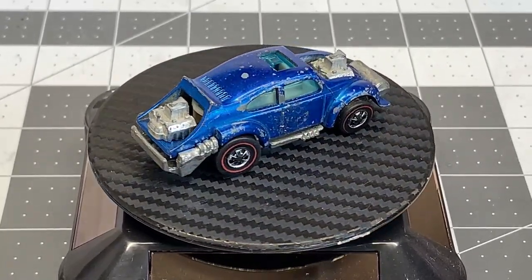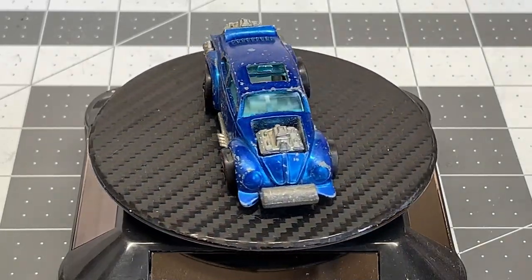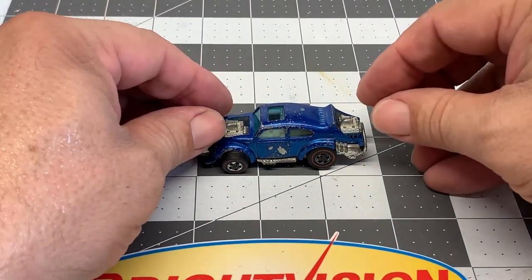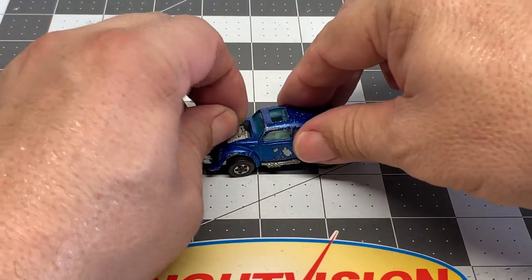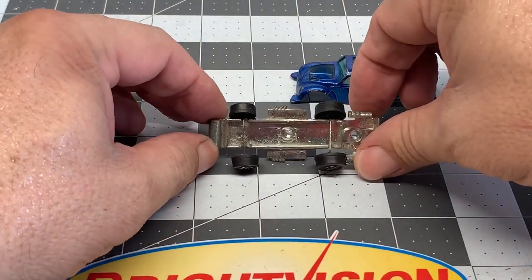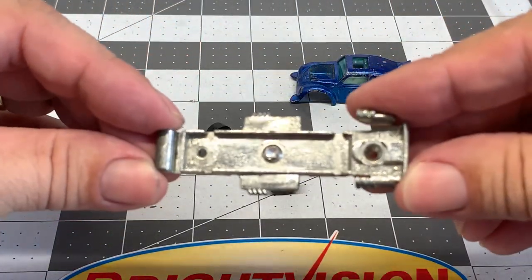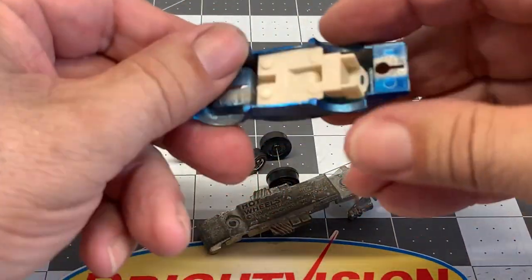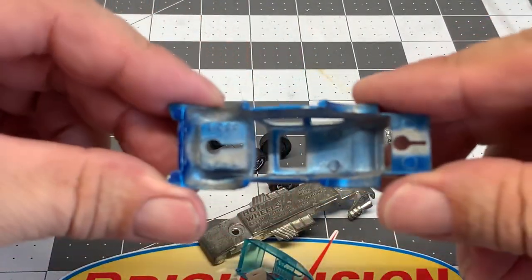We're going to have a lot of fun restoring this car today so stick around. I've already drilled out the post on the bottom so let's take apart the car. Now the engines on this car happen to be the posts that hold the car together. This car didn't have any suspension in the bottom — it didn't have a way to hold the wheels — so we're going to have to figure out a way to fix that. Let's take out the interior and look at the body.